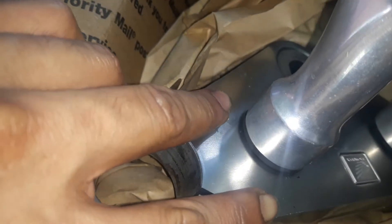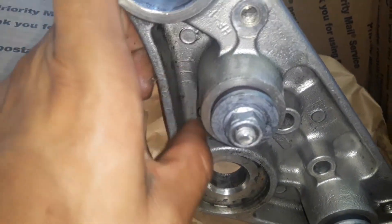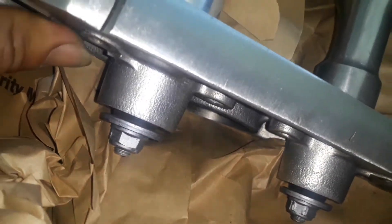So my plan was to drill a hole and do something, but since the bottom is not as hollow, I can't do what I wanted. So I have to replace it because replacement is the only way.